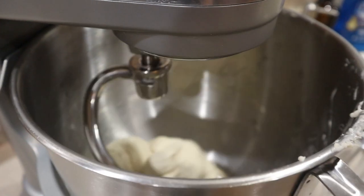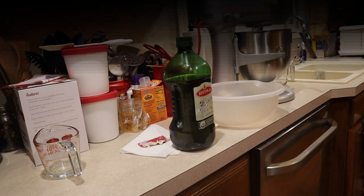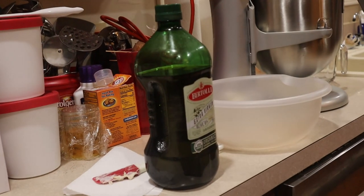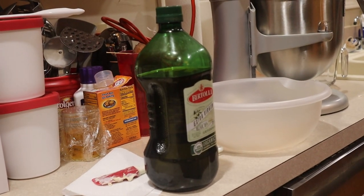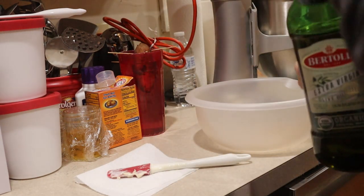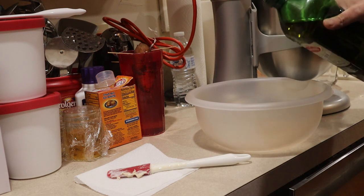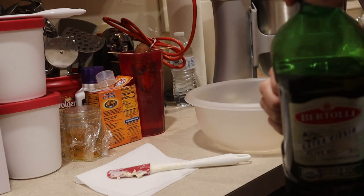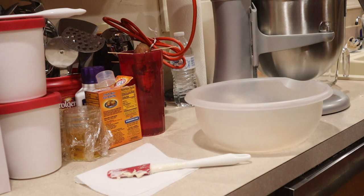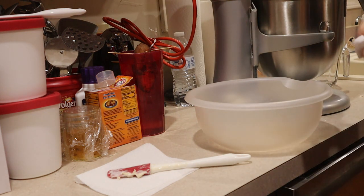While that's doing its thing, I'm going to go ahead and add some olive oil to a bowl. It doesn't have to be much, just enough to keep the dough from sticking. I'm going to use a paper towel to help spread that around.